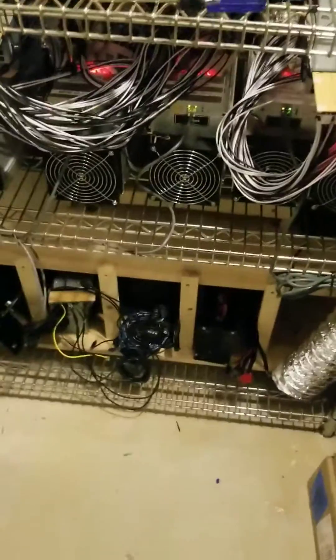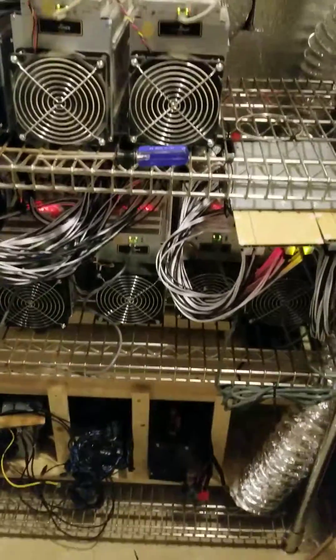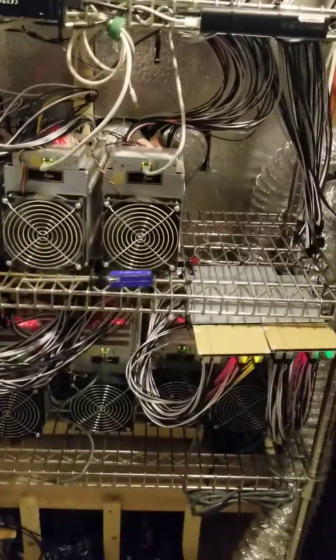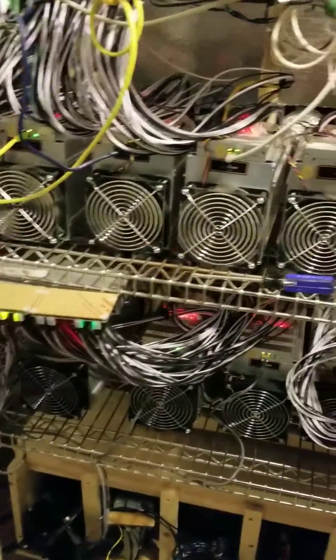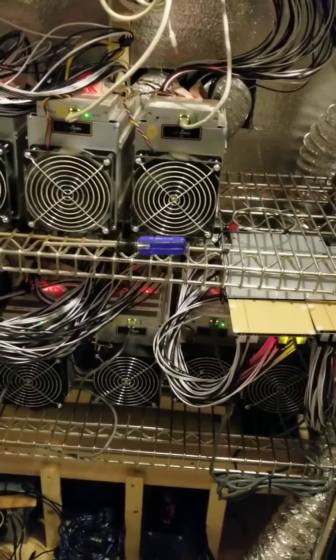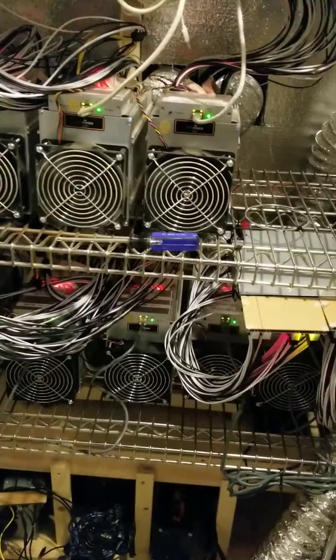Hey, welcome back. I just wanted to give an update on these fan troughs. You can see I've grown a little bit. I have more machines that are due tomorrow. They'll get here when they get here, I guess. Darn customs, always in the way.